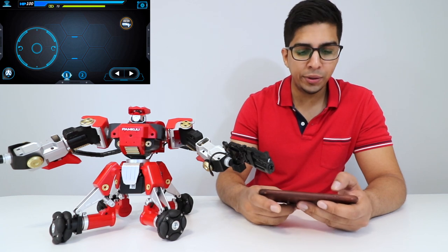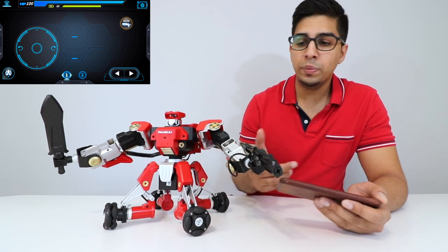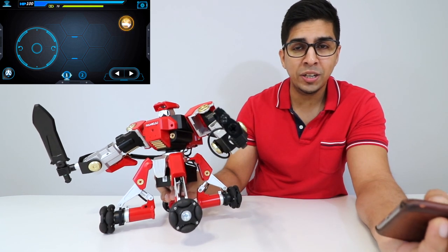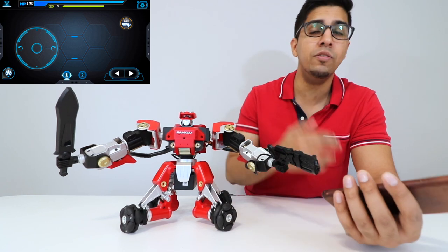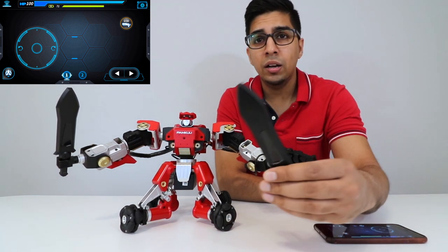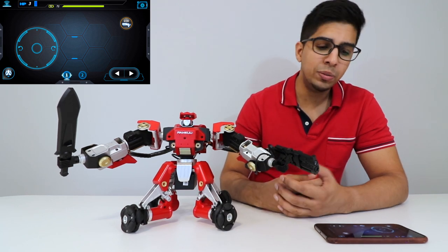In terms of controls, you get a joystick on the left side to rotate him, move forward and back, or side to side. For weapons, you have the sword and the gun — the gun actually fires, and you hear it and see the LED going off. The robot has a sensor on the front: when the sword or gun hits it, the robot's health goes down on screen. Once it hits zero it resets the game, making battles really unique.